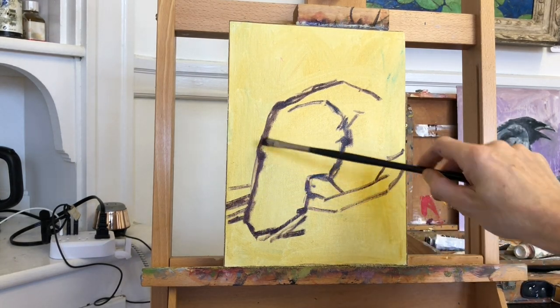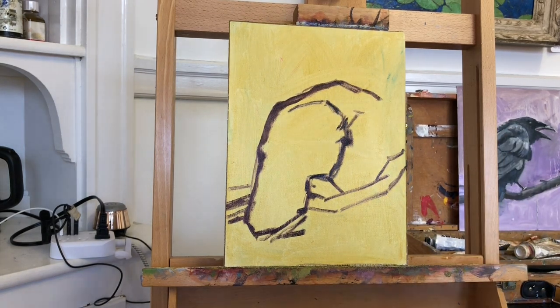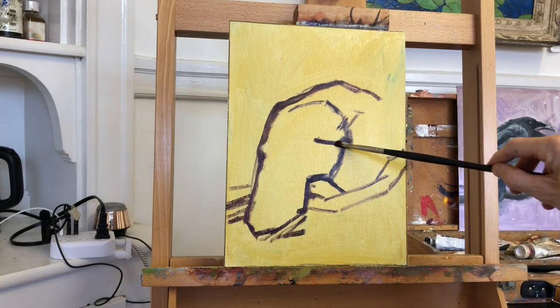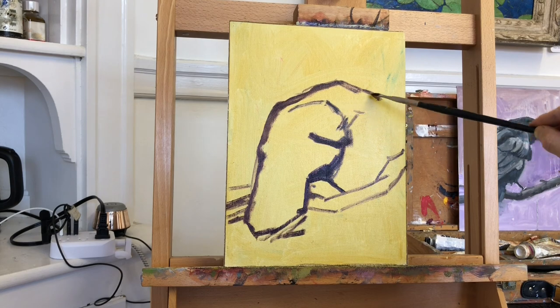So I outlined the mass of the object first, then drill down to all the details, including the beak. What I did is find the highest point of the head and the lowest point of the tail, and then the lengths and angles of the lines connecting these points.